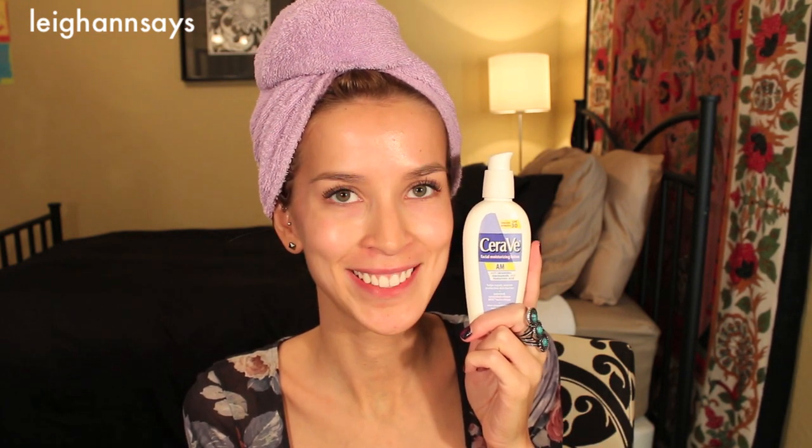My hair is up in a little turby twisty purple thing — trust me you're gonna love it. Okay so here we go. I'm all fresh faced and ready to go except for like one coat of mascara — I had to do it. I also prep my skin by using a SPF 30 CeraVe moisturizer, and I also use this Hourglass primer. I've used it to death and I really need to repurchase it.